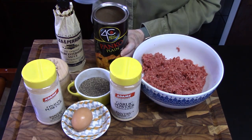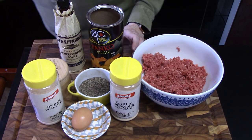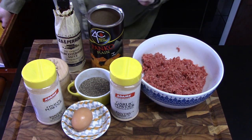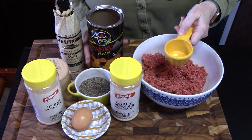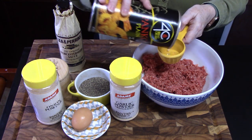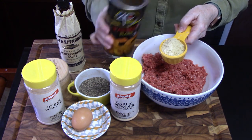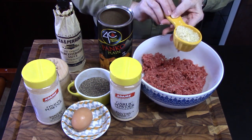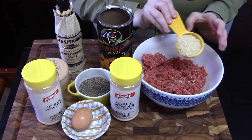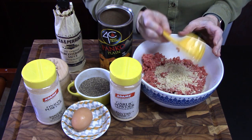We're going to add a quarter cup of our panko crumbs, or you can use breadcrumbs — but don't use the Italian flavor, just use regular breadcrumbs. Panko crumbs are very light and crispy. They add little air pockets all through the meatballs, a little crunchiness or crispiness.